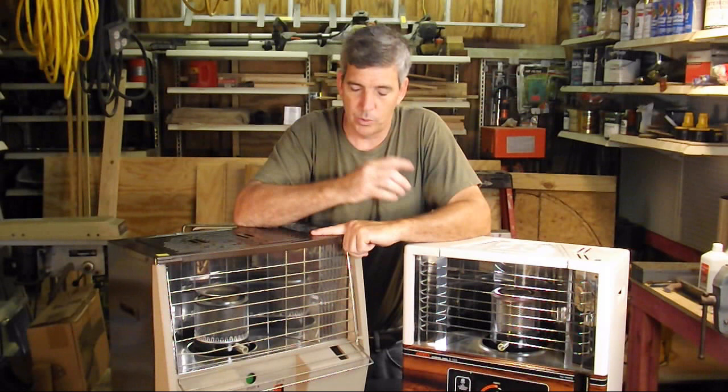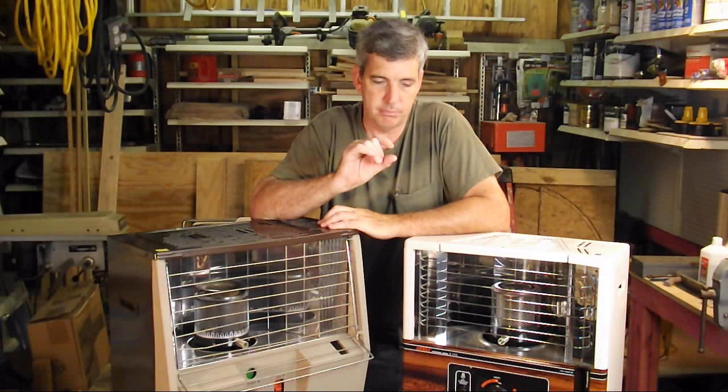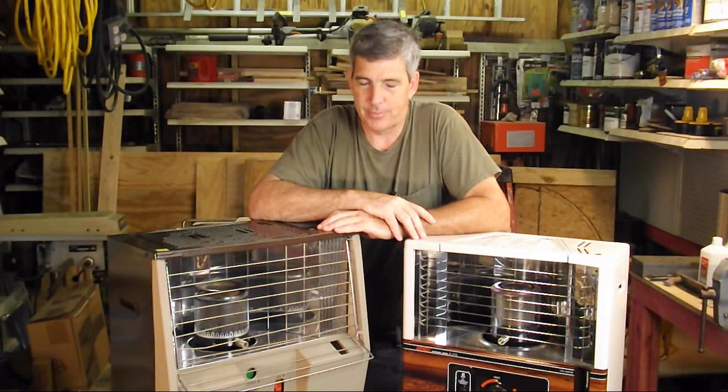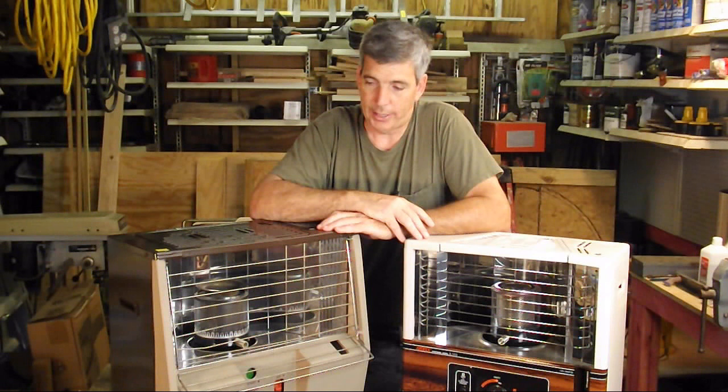Every year you want to change out the wick if you're using this as a primary heat source. I would crack the window maybe an inch or so to allow fresh air into the room. These heaters only smoke when you turn them on and when you shut them off. If you start these outdoors and roll them in on a little wagon, and then burn them out outside before you shut them off, you won't have that kerosene smell.